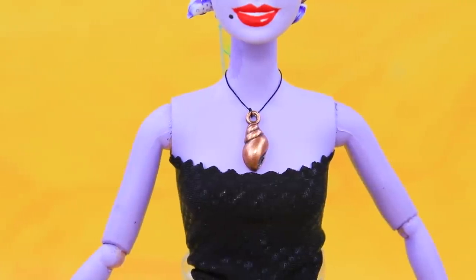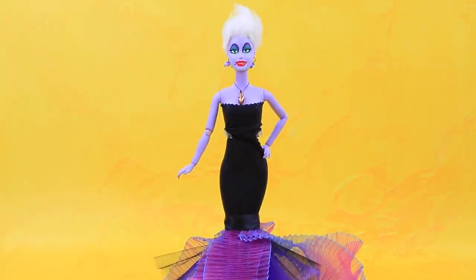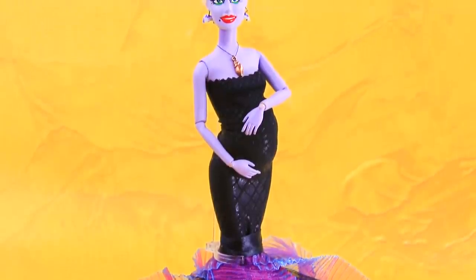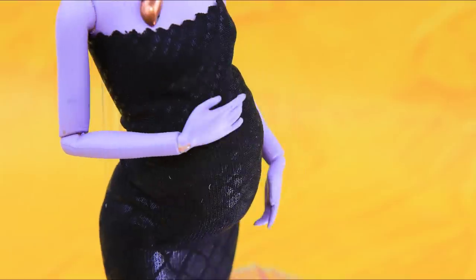Complete the look with a shell-shaped necklace! Ursula is a real femme fatale — her looks can kill! And now she is going to be a mom! My little trickster will be born soon and terrorize the world! Mwahaha!